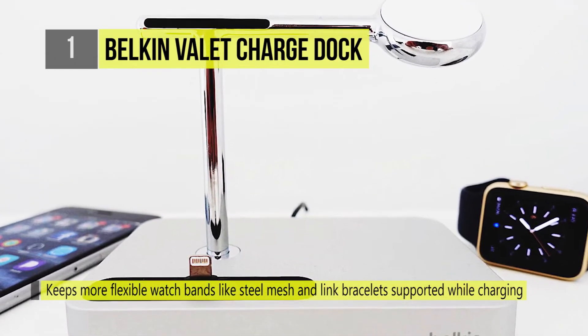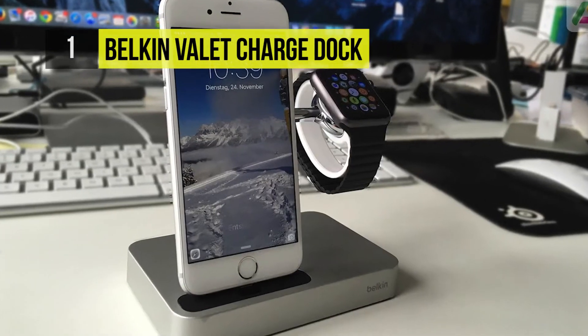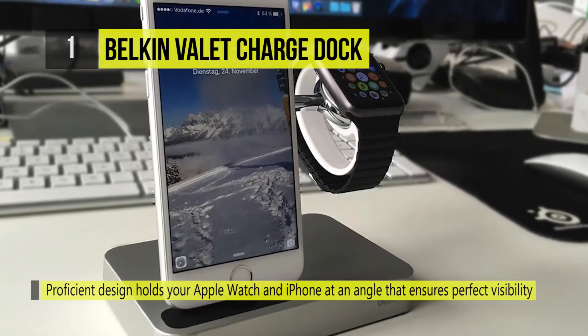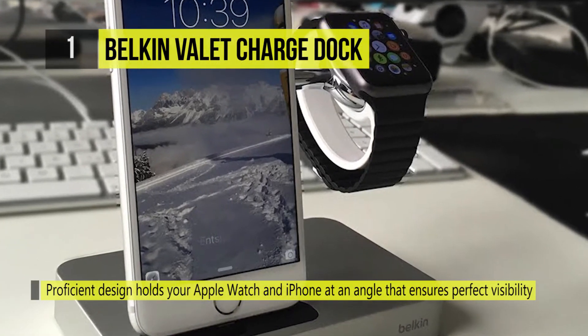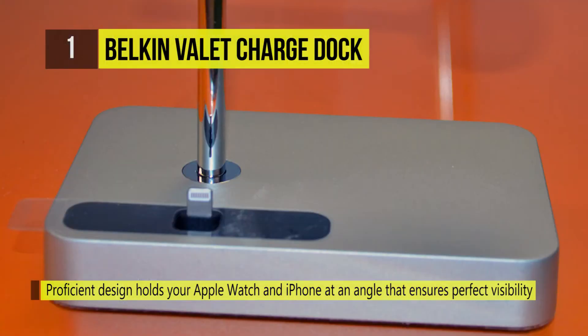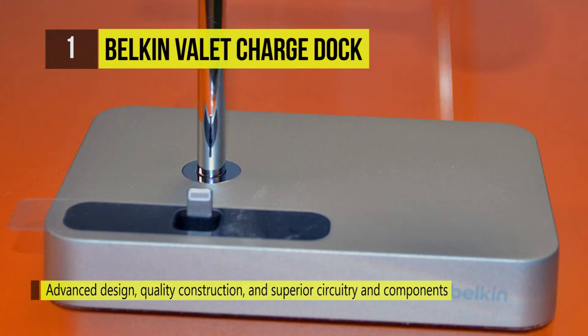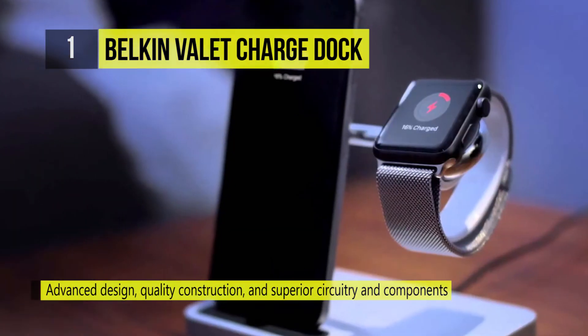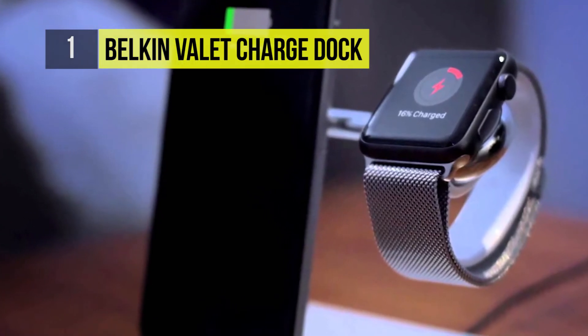Proficient design holds your Apple Watch at an angle that ensures perfect visibility and easy access. Elevating the connector on the chrome armrest ensures safe storage for the watch. The optional band support clips neatly onto the charger, keeping more flexible watch bands like steel mesh and link bracelets supported while charging for easy, elegant storage.